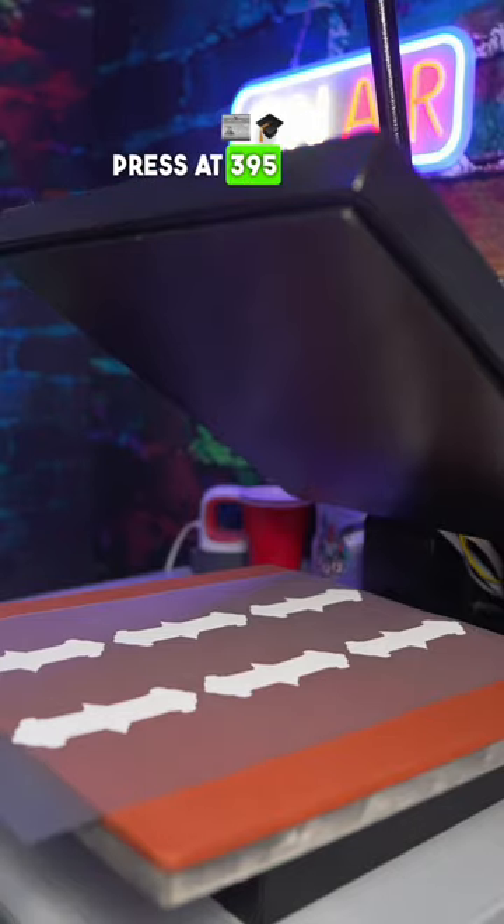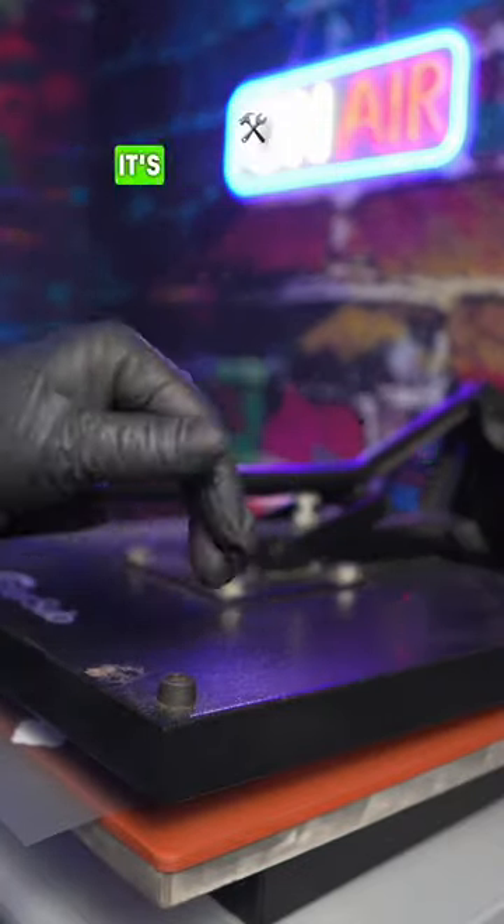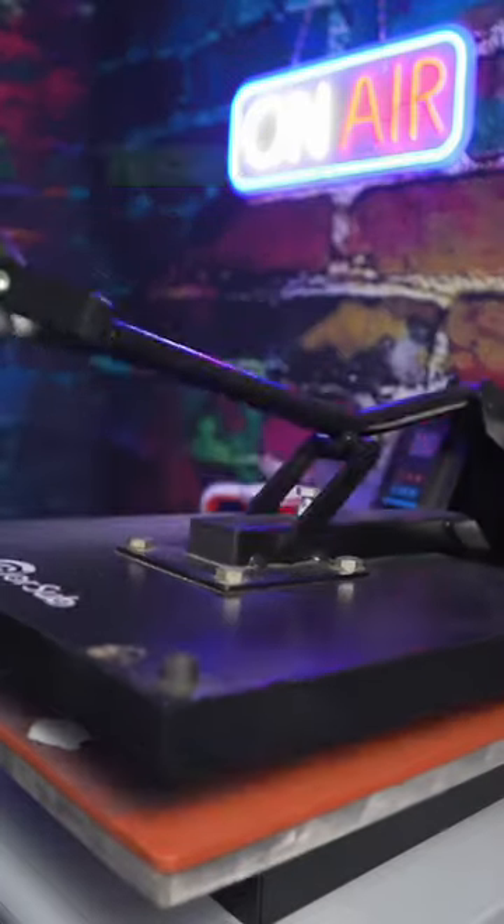You want to set your heat press at 395 degrees and bake it for 300 seconds. Don't swing your clamp down fast because it's going to create airflow that pushes it up and it's going to get stuck to the heat press. Flip it to bake the other side, and if you see the powder clearing up, then you know the baking process is complete.